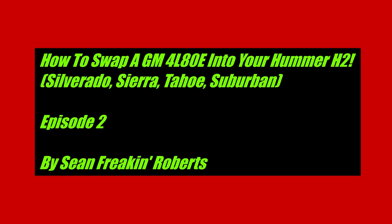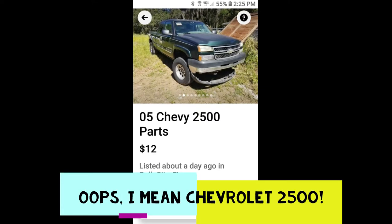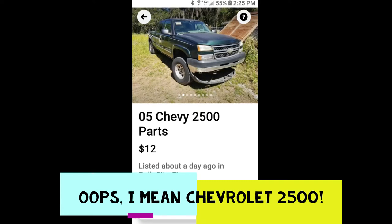This is how my project started. I was looking on Facebook Marketplace and I found this truck — a 2005 GMC Sierra three-quarter ton, four by four, six liter LQ4, 4L80E. This one right here represented everything I wanted.